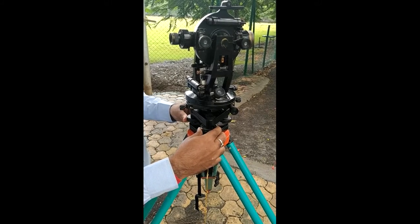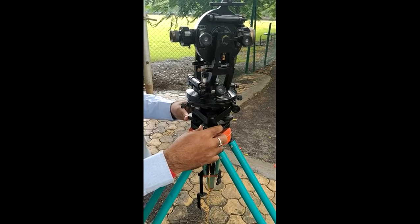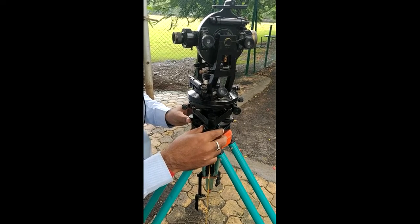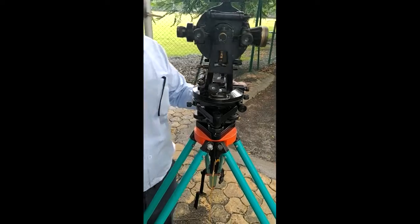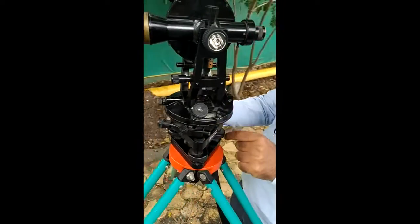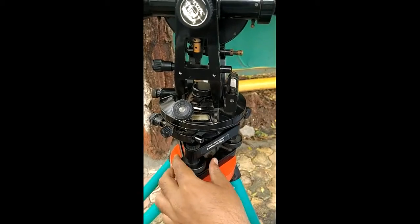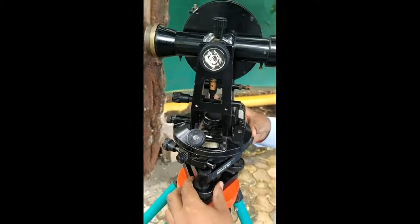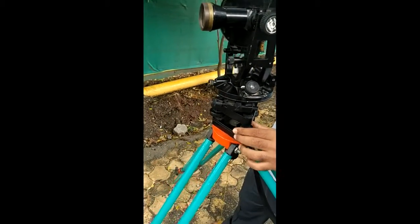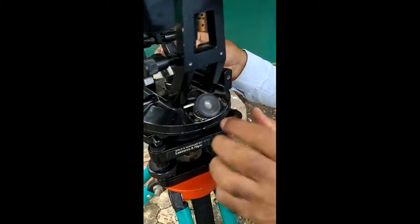You have to rotate the foot screw either inward or outward to bring the bubble to the center. Then rotate the instrument 90 degrees so that the plate level is perpendicular to the two foot screws. Rotate the third foot screw either clockwise or anti-clockwise to bring the bubble to the center.